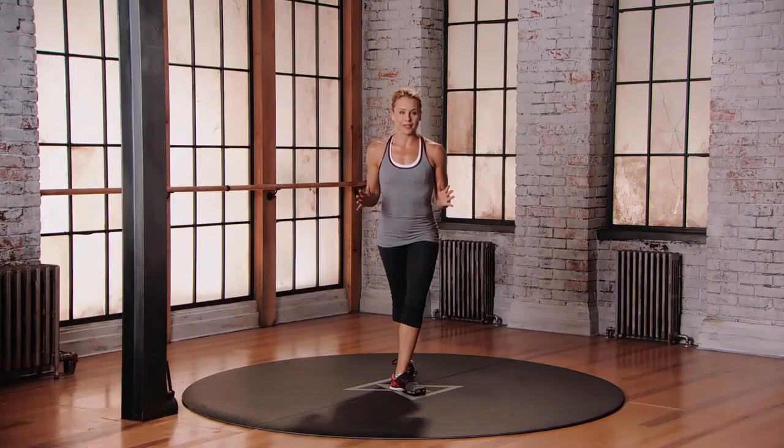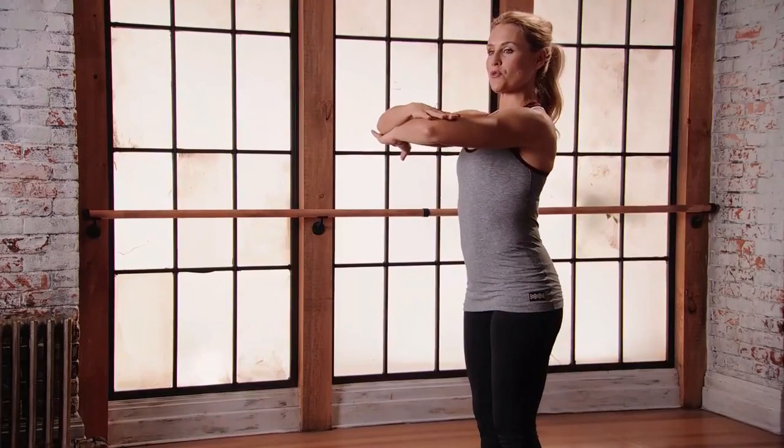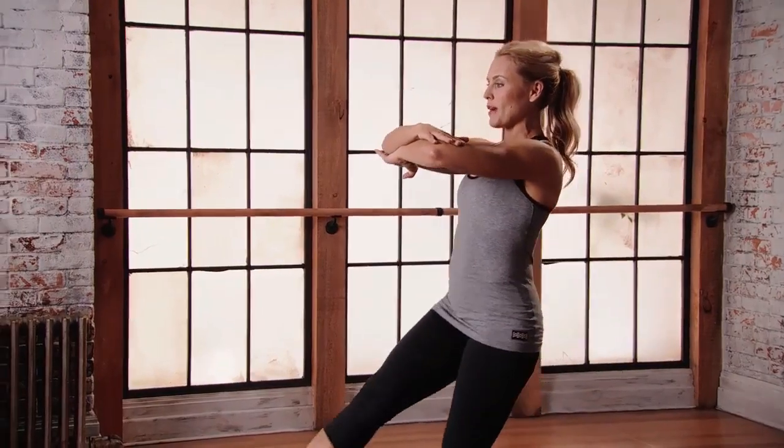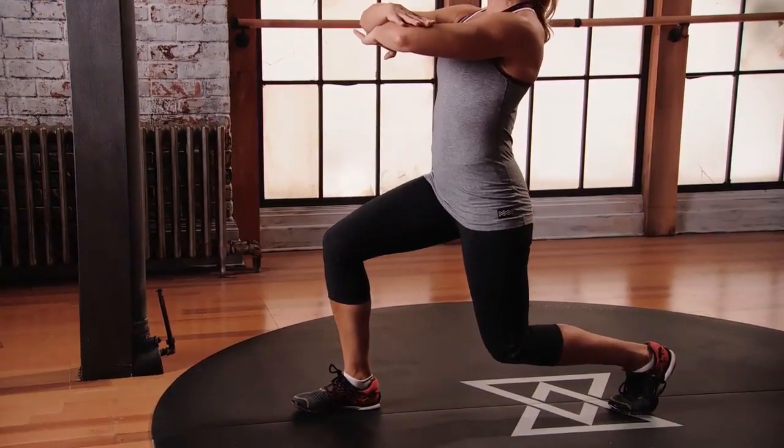This is mod 2 for the lunge with twist. Starting with your feet hip distance apart, bring those arms up into those Russian Dancer arms. Step forward with the right foot, bend into the knees at 60 degrees. Make sure your knees are tracking forward.